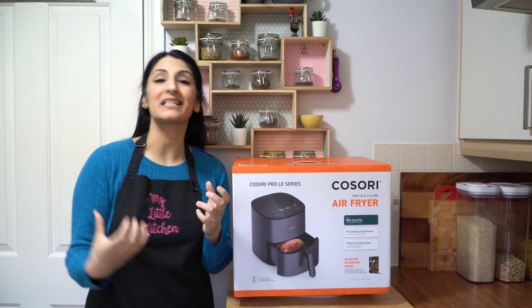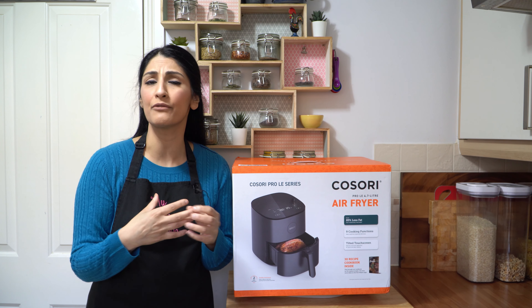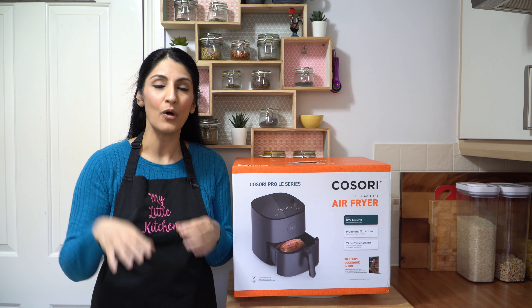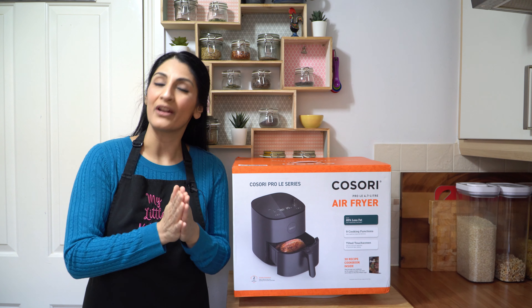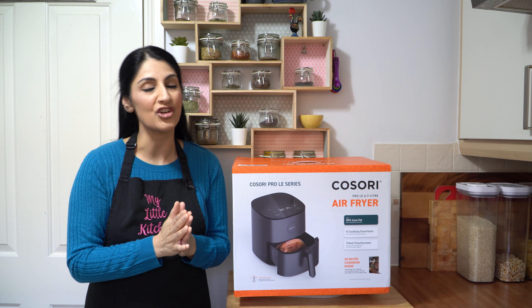A lot of people have been asking me for air fryer recipes and I've been a little reluctant because I didn't know which air fryer to go for. So when Kosori contacted me, I just couldn't say no. We're going to have a lot more air fryer recipes on my channel, so stay tuned.